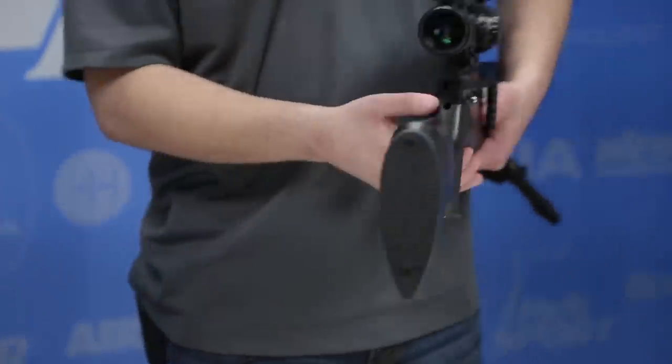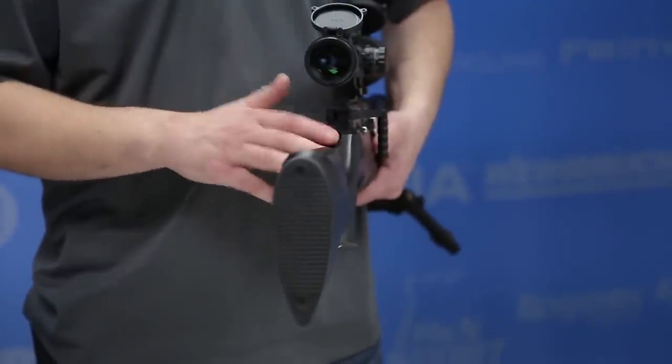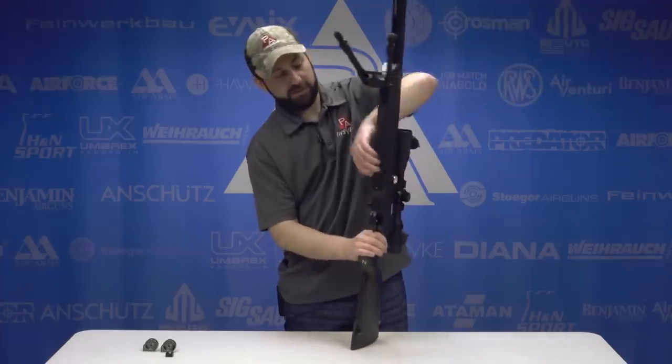The first one you'll find at the back of the action is a hole in the stock, which leads to your hammer spring tension adjustment. That adjusts with a simple Allen key — clockwise increases tension, counterclockwise decreases. That's going to give you a ton of power adjustability and fine-tuning ability to play off of the other adjustment, which is the regulator adjustment.